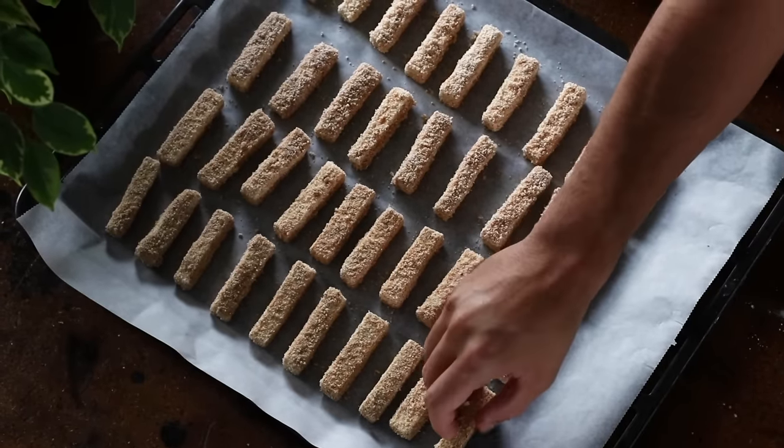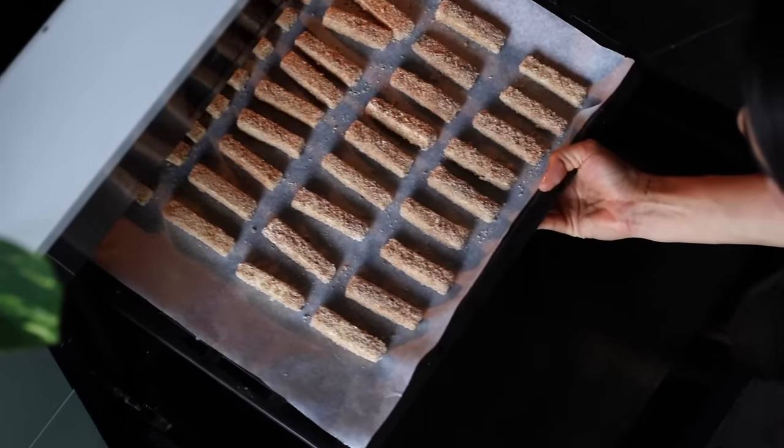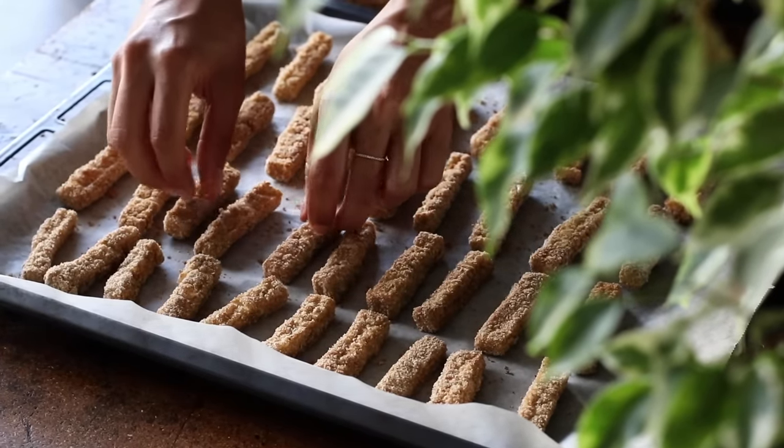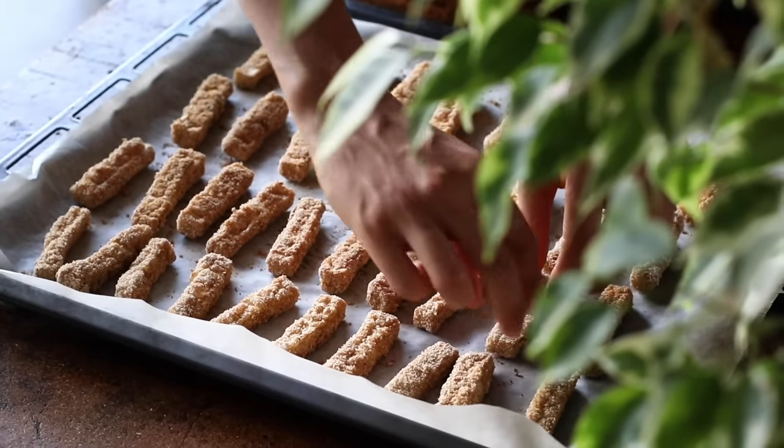When the sticks are all spread out over the baking tray, pop them in a preheated oven at 430°F or 220°C for about 25 to 30 minutes, or until they're nice and golden and crispy, stopping to flip them at least once halfway through.